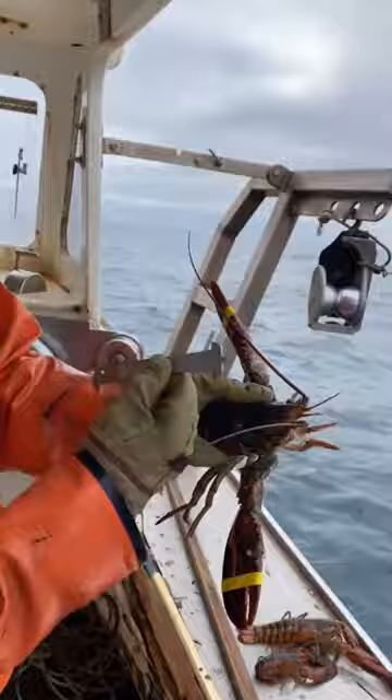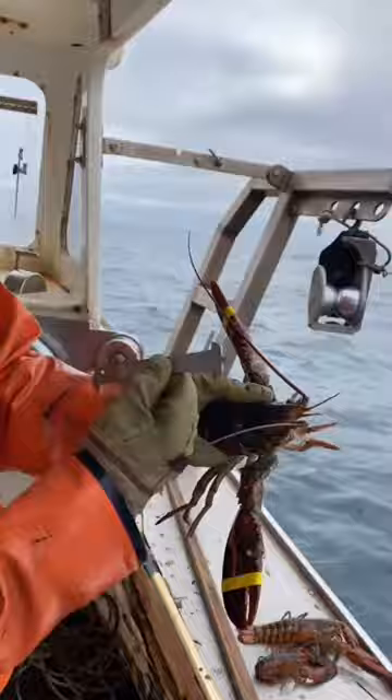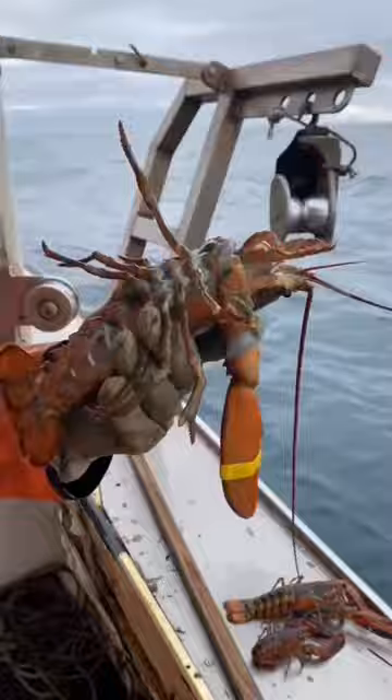This is just a regular keeper. We go back to the other side of the measure. It stays up on the back, which means this is a legal lobster. Good to go.